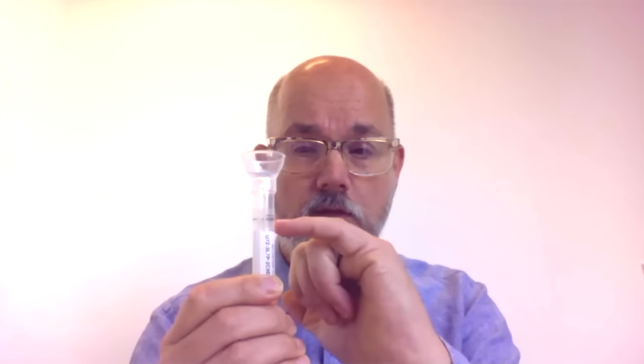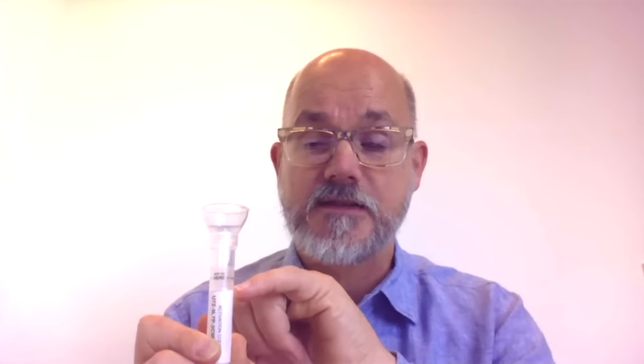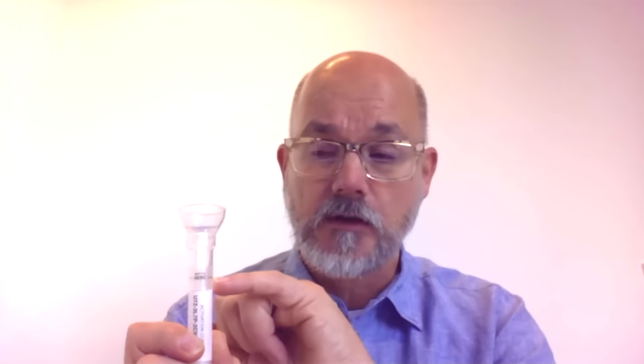Now, this is the tube. You'll all see this or something very close to it, and you'll see there's a little black line on there that you've got to fill up with spit. Now it's liquid and not bubbles — bubbles don't count. It's about half a teaspoon of liquid. It doesn't sound like a lot, but it can take some people some time. I've been at sittings where it's taken up to half an hour to generate that amount of liquid, and I've been there when somebody's done it in one go. You've got to fill it up to that little black wiggly line with solid liquid, no bubbles.